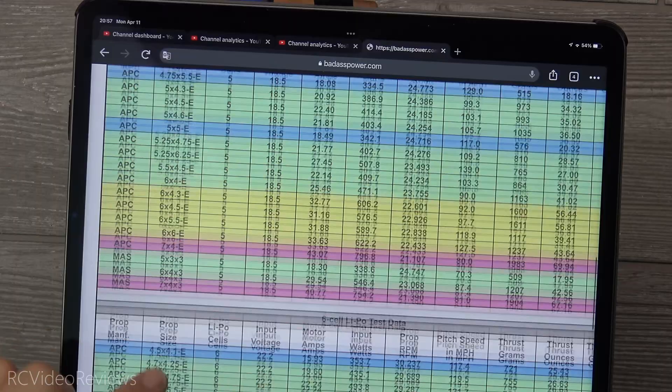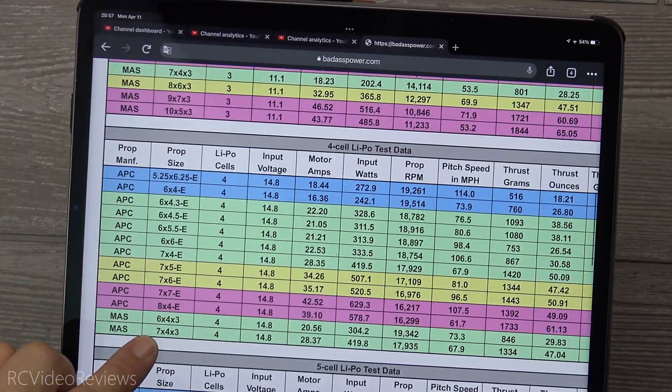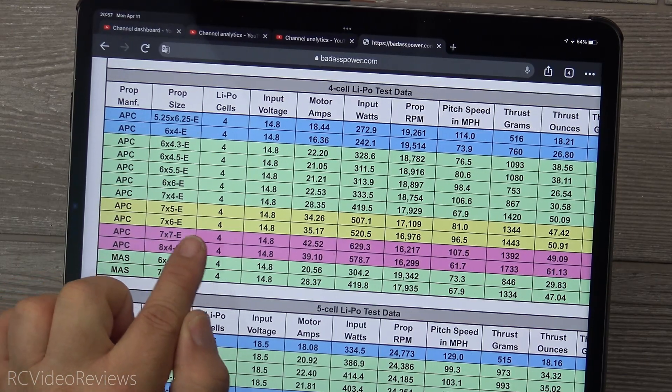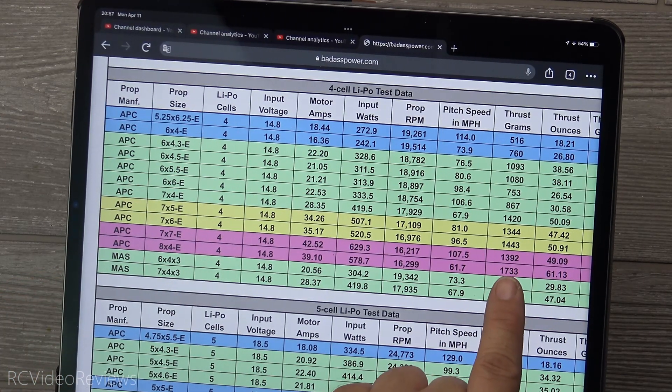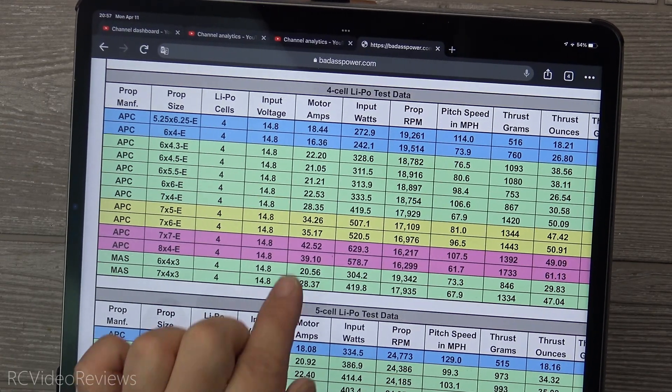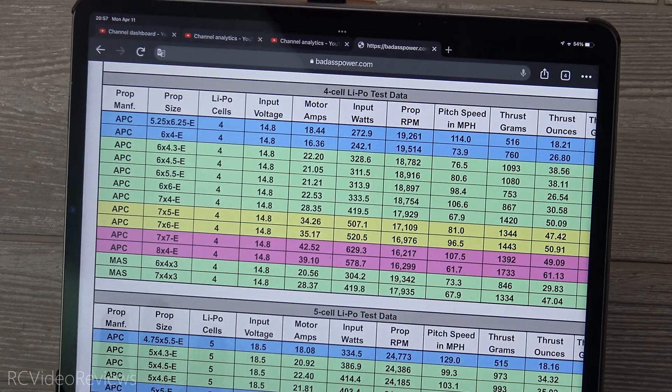As I studied the chart, on the four-cell test with a 7x6 prop, it's looking like about 1443 grams of thrust and about 96 miles per hour pitch speed, which is okay, and the amperage is 35 amps — that's very acceptable.